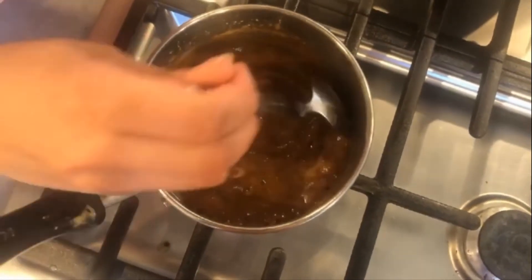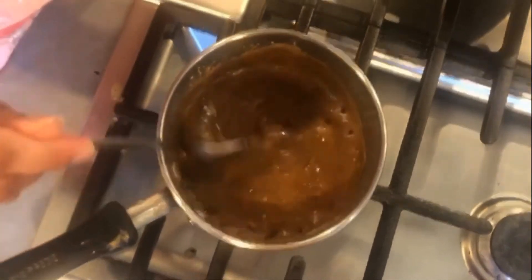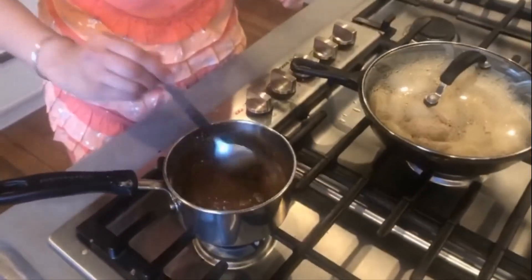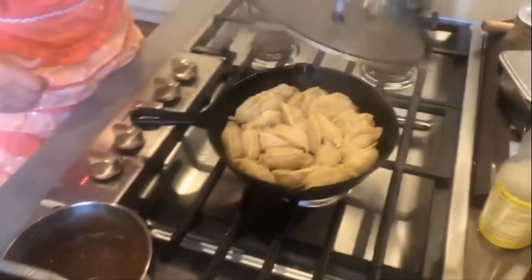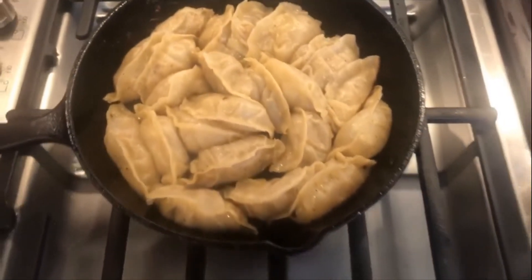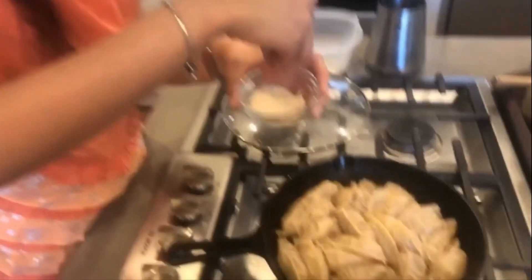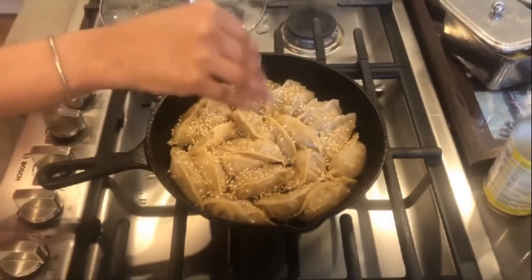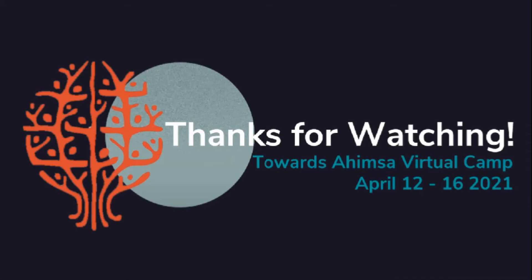Once you see it start to bubble and thicken, that means it's ready, so we'll just turn the gas off. Our dumplings are ready as well, so I'll turn the stove off for this too. Garnish with some sesame seeds.